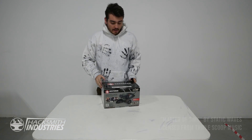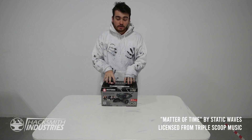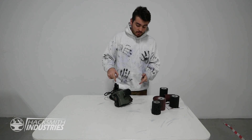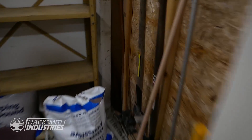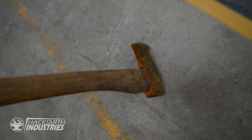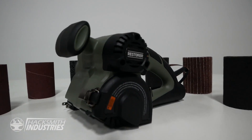Hey guys, today we got a new package in — it is the new version of the Restorer. What we're going to do is demonstrate what this thing can do. I found a rusty old axe sitting in the back of one of our closets, so we'll use the Restorer to get that thing looking brand new.